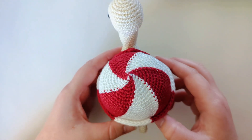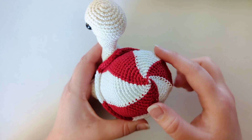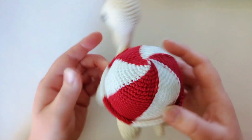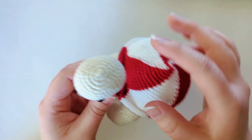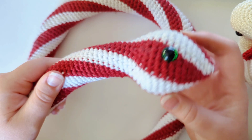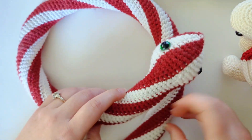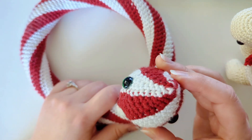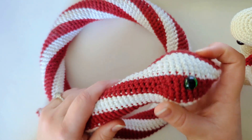Hi there! In today's video I'm going to show you how to create this iconic looking peppermint spiral, otherwise known as a two color spiral. This is a little different from the other spirals I've done — I'll have that video linked in the description box below. It's actually really simple and there are lots of different projects you can make with this, like Sammy's shell or Piper the peppermint snake. I'll have both of those patterns linked in the description box below. But let's get right into it!